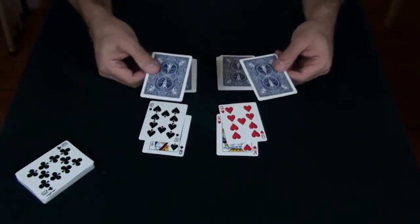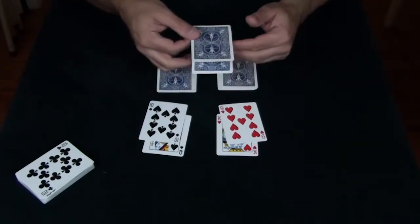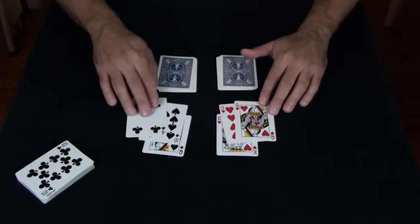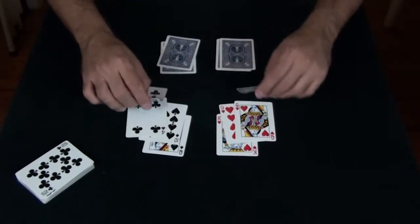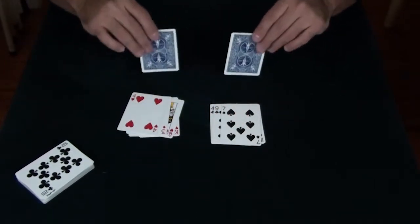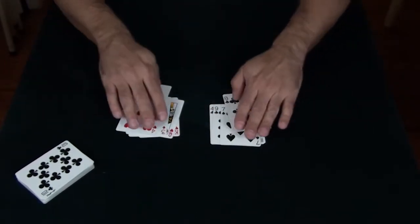At this point I would normally have the audience choose whether they want to swap the cards or keep them the same. We'll presume they say they want to swap them, and you'll see they still follow the color. They'll continue to follow colors as I swap the piles, and they'll continue to change places.